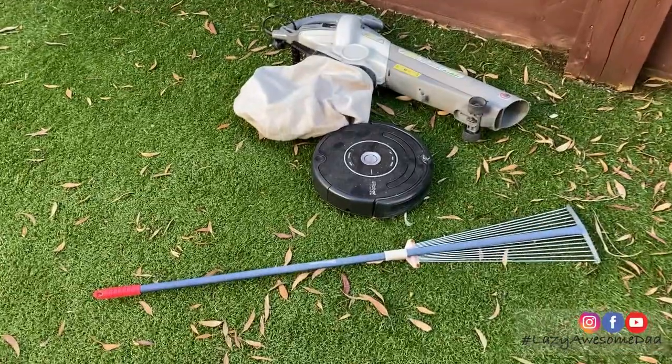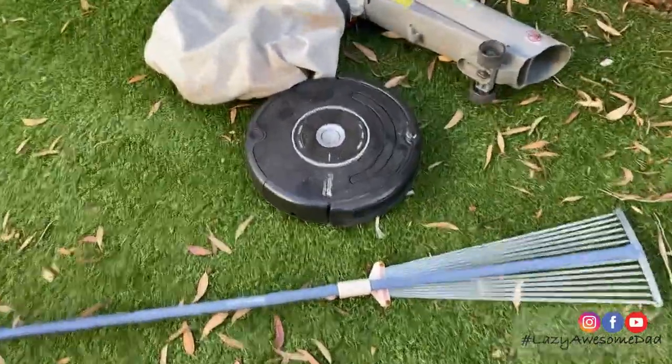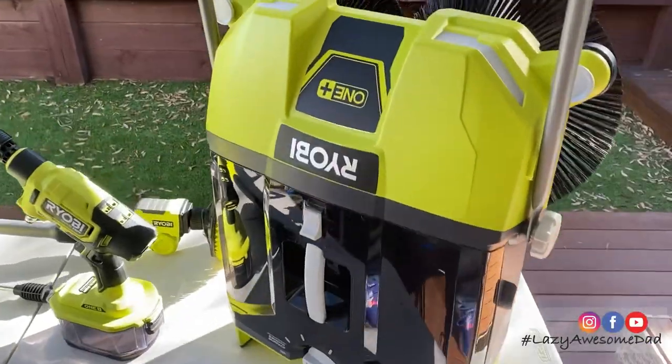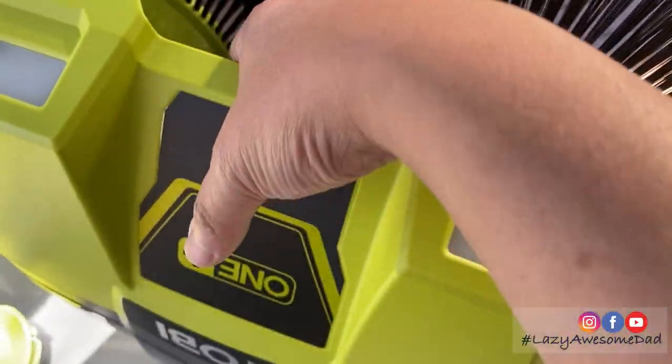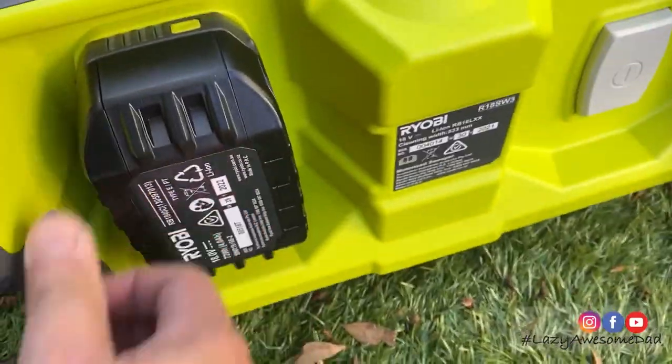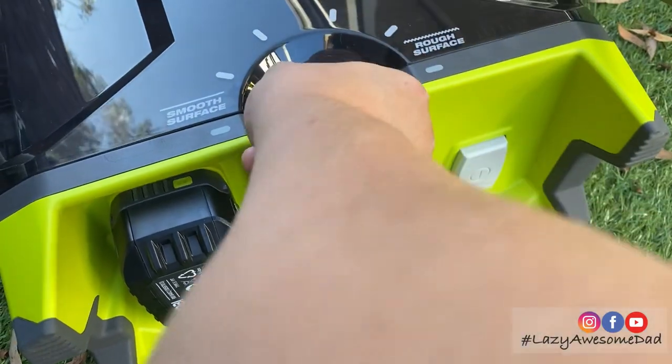The final and hardest task is to remove the leaves from the synthetic grass. My dad tried using a leaf blower, a vacuum and a rake but none of these options worked. We spend about 2 hours each week trying to remove the leaves. We really hope that the 18 volt ONE+ motorized sweeper will do the job.